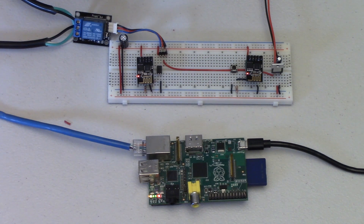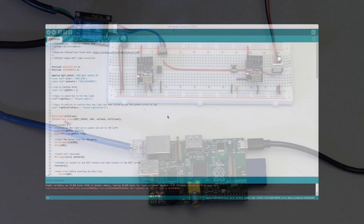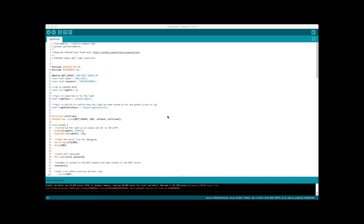Let's take a look at the code. Here we are in the Arduino software. Because we have two separate ESP modules doing two separate functions, we have separate programs — one for each module. Here is the light node, which is the code used on the module connected to the relay and light. This is more or less the exact same code from the last video, so if you're wondering how it works please check out part one of this series.